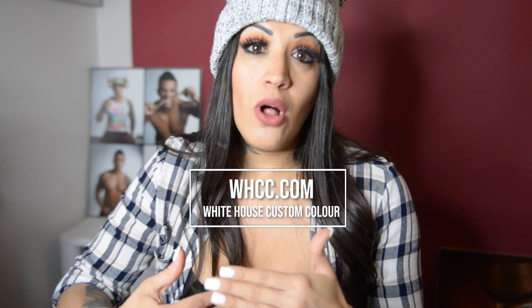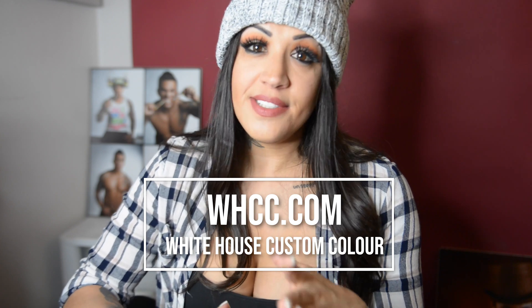I'm mainly going to talk about the lab that I use and the way I design and place the order. I personally have been using a lab called WHCC, which stands for White House Custom Color. I've been using them since 2014, since I was in college. I know there are some really great labs out there, and every time I go to a convention I check them out, but if it ain't broke don't fix it. WHCC always delivers amazing quality, I love their products, they're fairly priced, so I just go with that.